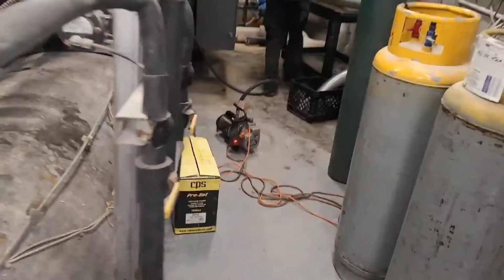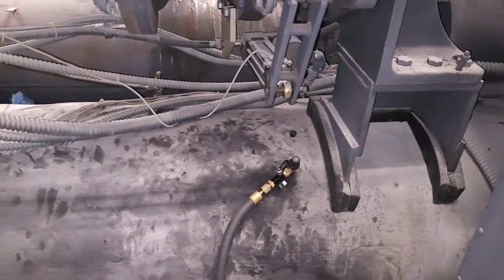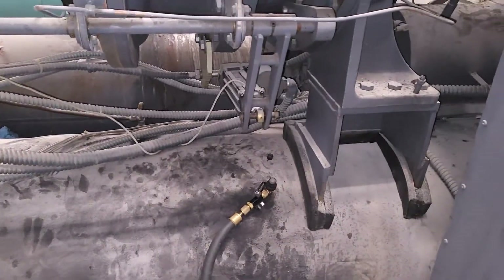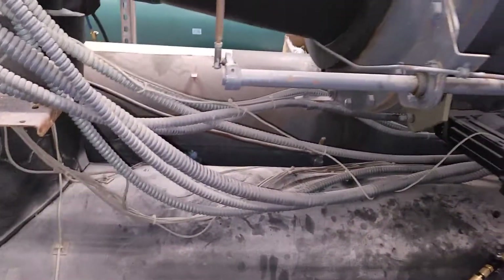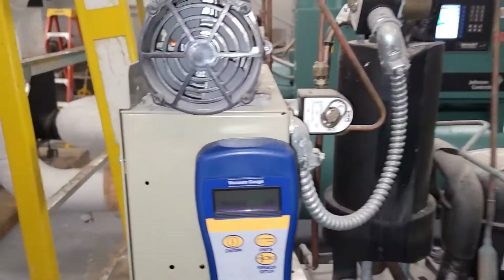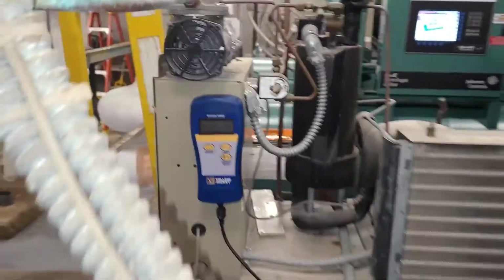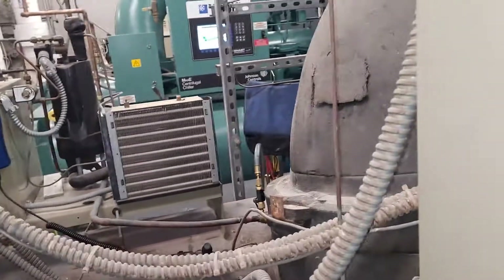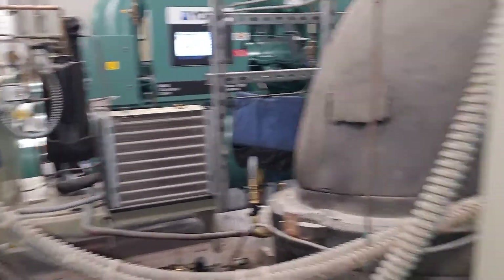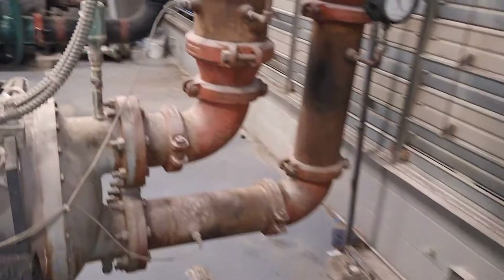On the other side we had another pump running a three-eighths to quarter as well. Everything has ISO valves on them. We've had this vacuum running for almost a full day and we are at 360 microns.